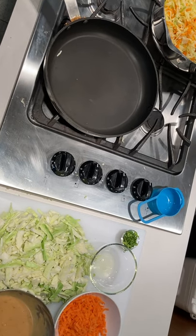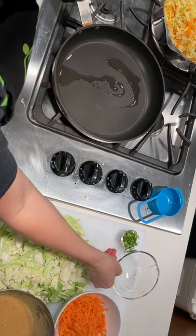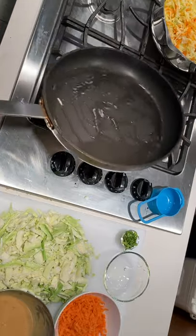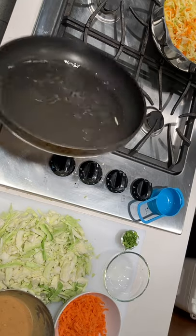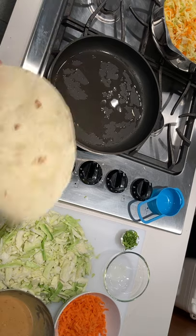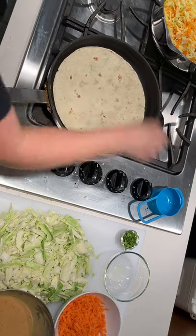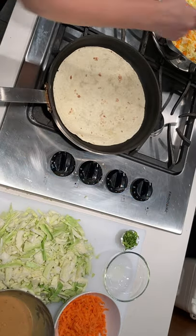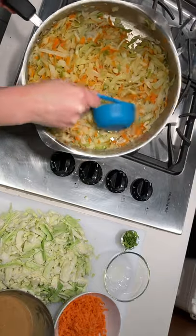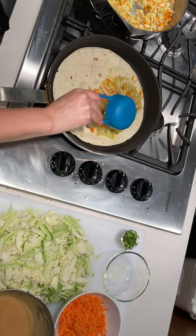So what I have is my nonstick skillet here. I'm going to add the remaining oil to warm up and move that oil around in the pan. I have a large flour tortilla here — if you're using smaller ones, just divide it up however your size allows. We're going to take a heaping half cup of this mixture and put it into half the tortilla.